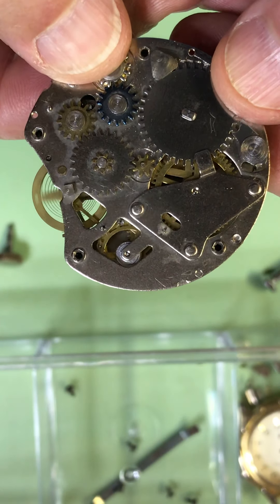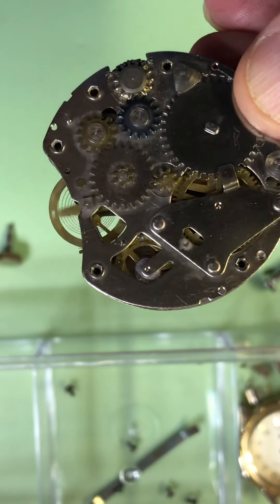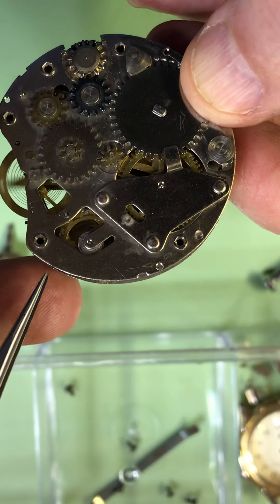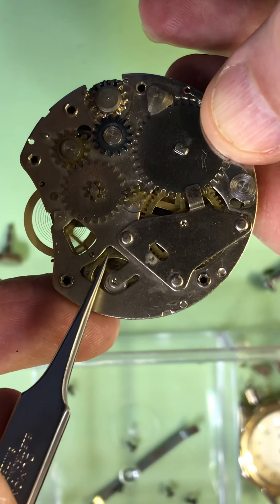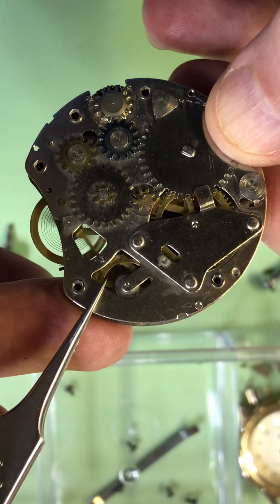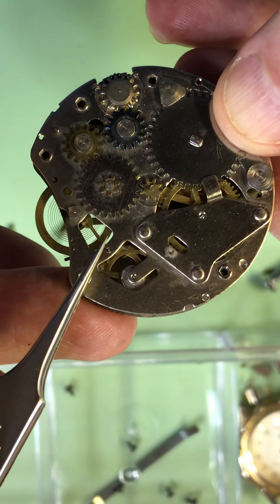You can see the escapement here. I'm trying to point it out to you in case you don't know where it is — right here. It's the escapement, pin lever. These are not jeweled — it's not a jeweled pocket watch. You get the pin levers, the escapement, and the pallets oscillating back and forth.